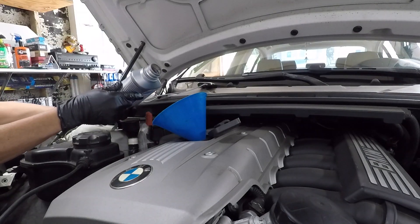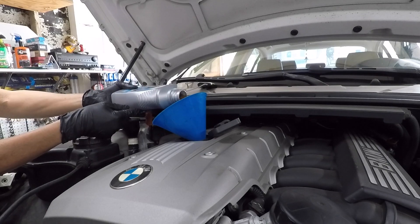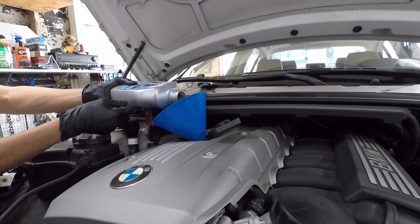According to the owner's manual, oil capacity is 6.9 quarts. I'll just put 7 quarts of oil.